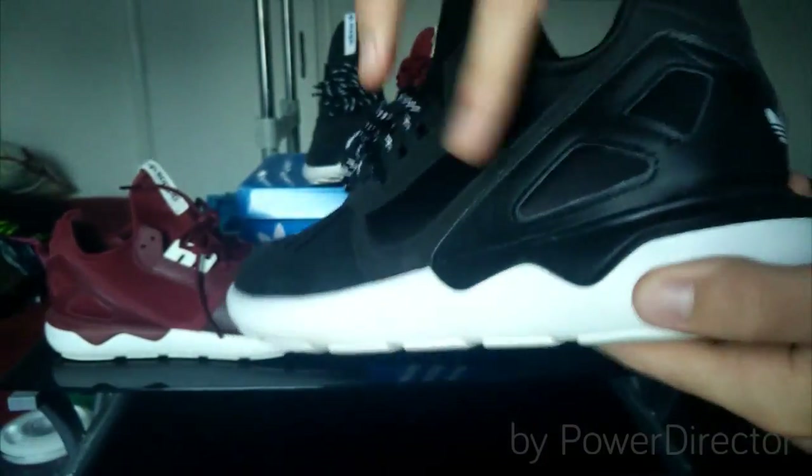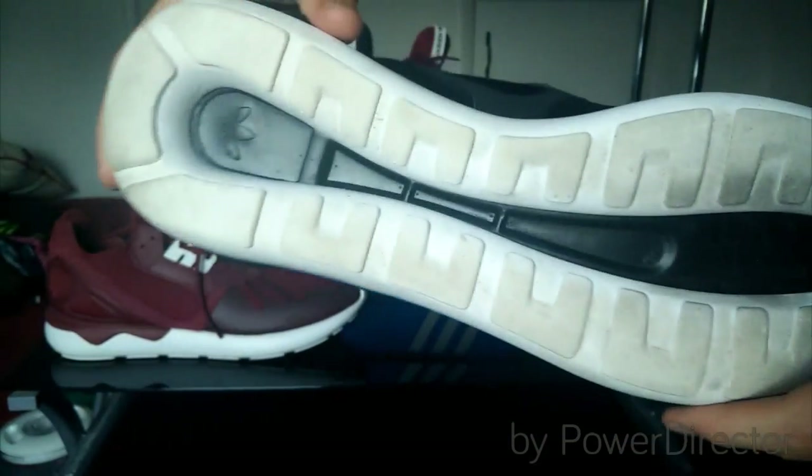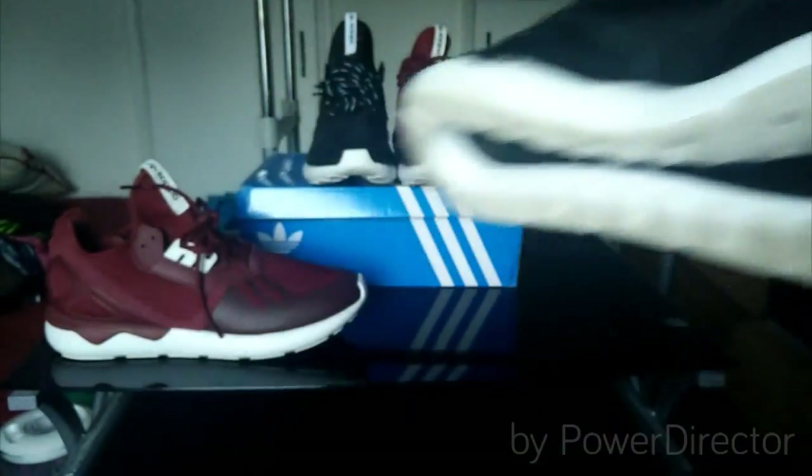Got the ZX heel cage at the back, Adidas Originals branding on the back, nice upper. I have worn these already, so that's why they're dirty.